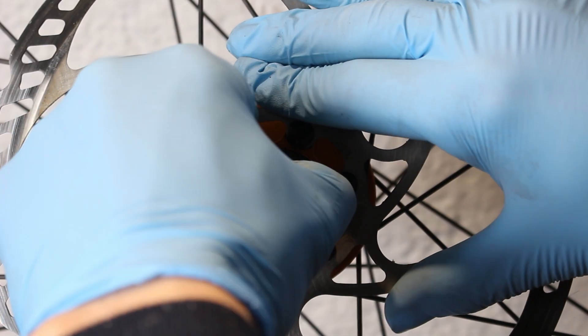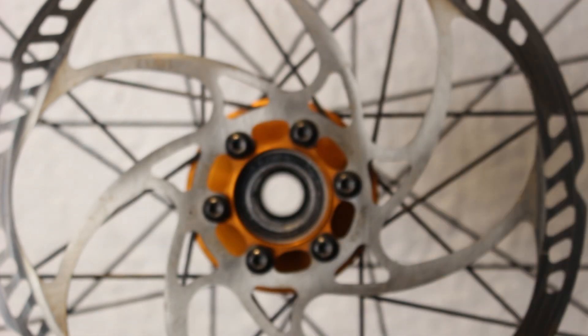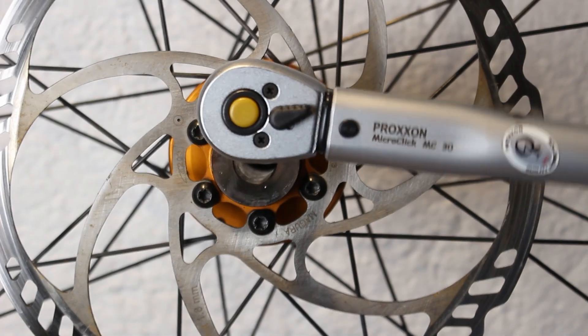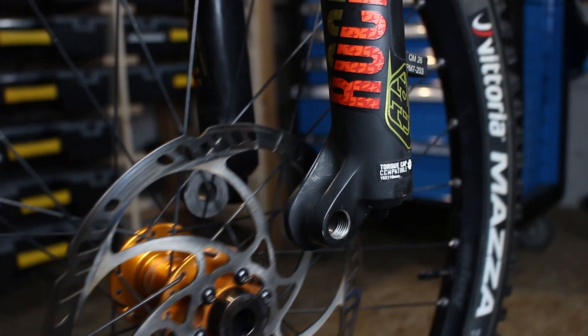Now for my favorite part — self-turned end caps for my wheel. The RockShox suspension fork supports the torque cap standard. This allows you to increase the contact area between the shock absorber and hub to 31 millimeters in diameter, which helps with power distribution and stiffness.